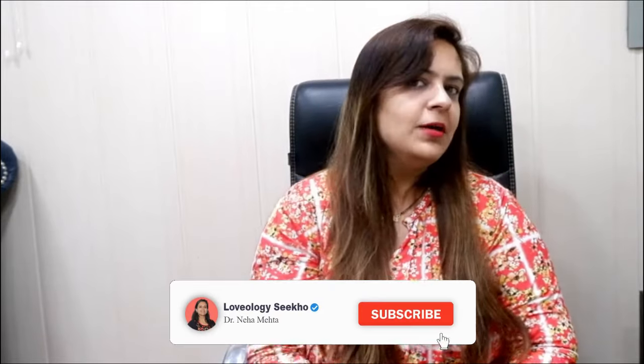If you are new to this channel, don't forget to subscribe. You can also use your fingers. Share this video, like it, and watch until the end.